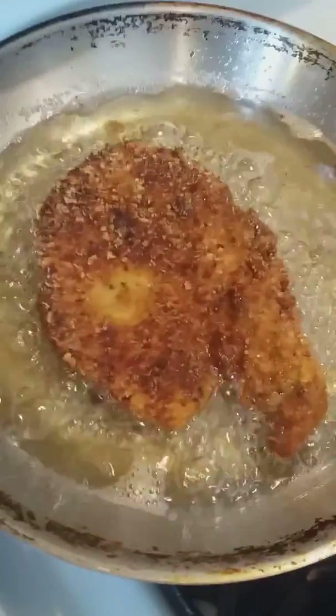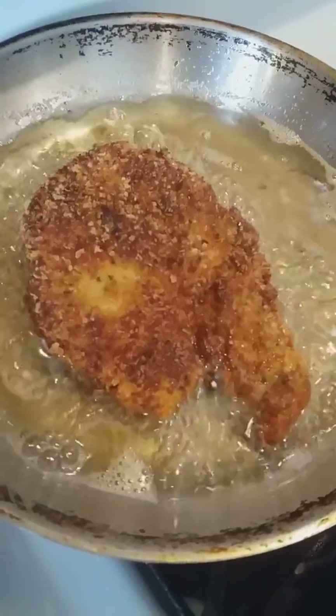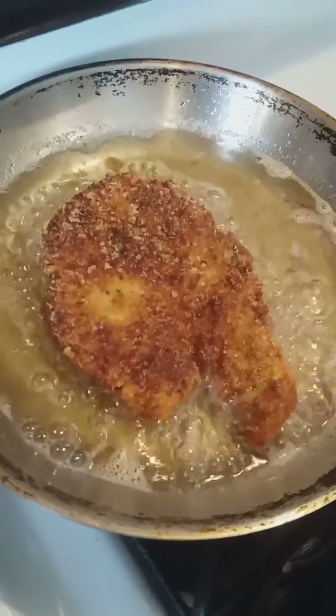See how nice and brown that is? That's how brown it should be. You don't want black, you don't want burnt, you don't want shriveled up and destroyed.